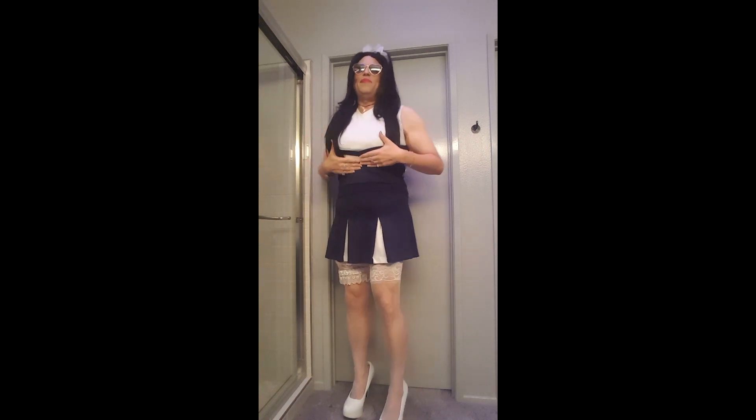I'll make another video and I'll show you kind of the more sporty or normal version of this outfit. But I just wanted to show you — it's just so much fun to wear this cute little cheer uniform. So I hope you like it.